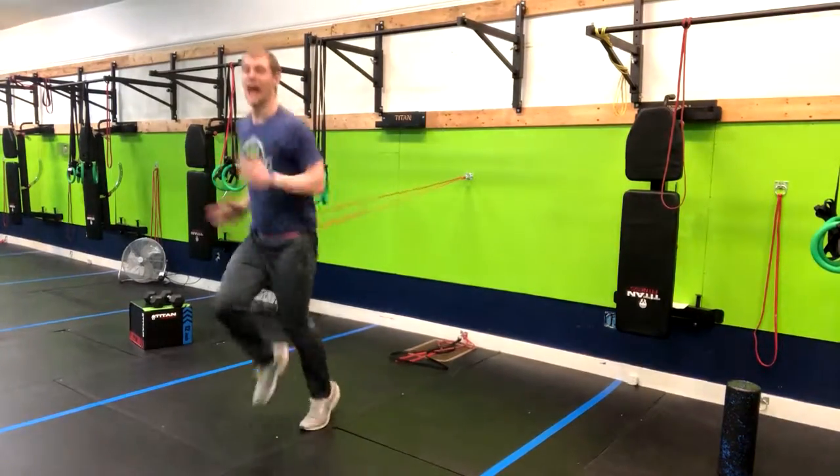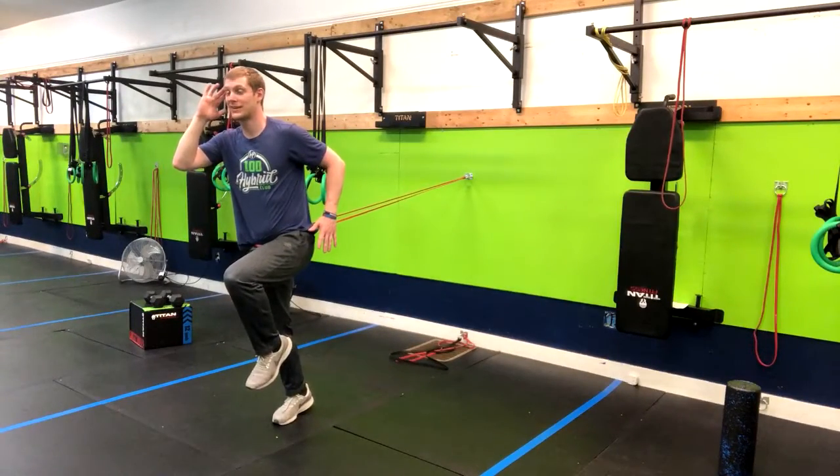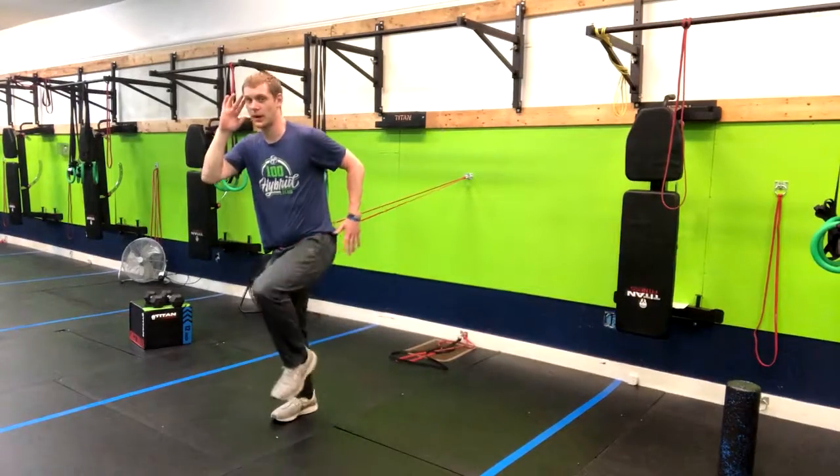From there we're simply going into high knees. I'm getting one arm up to my temple and the other arm is back just beyond my pockets.